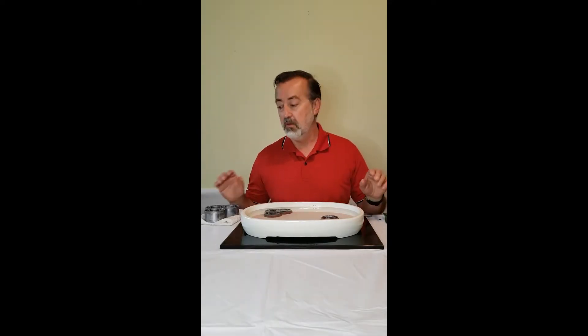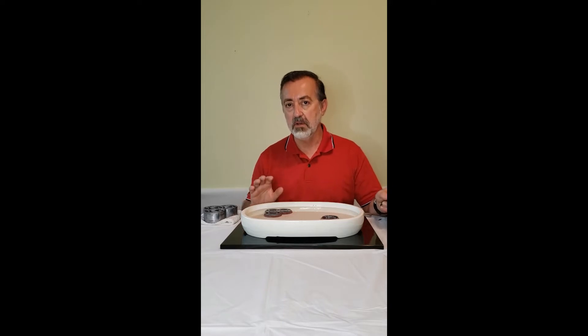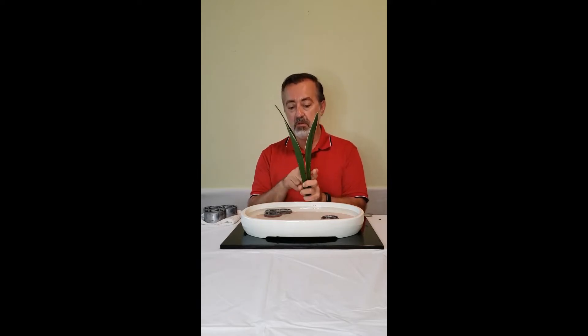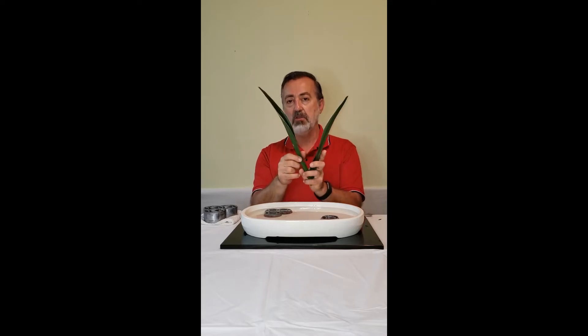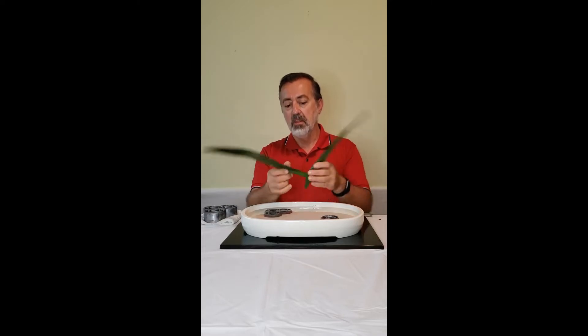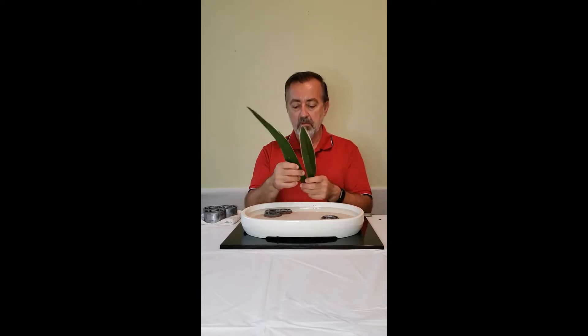One thing that helps in creating this arrangement is understanding how rohdea japonica grows. Each year, a cluster of leaves grows straight from the center of the plant. The following year, another cluster of leaves comes out from the center of that, which pushes this year's leaves down, and each year they spread out further.